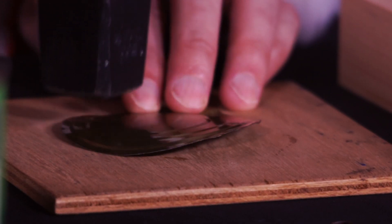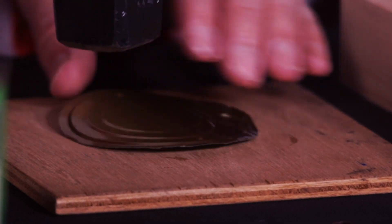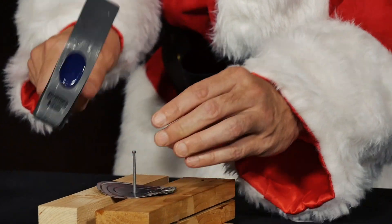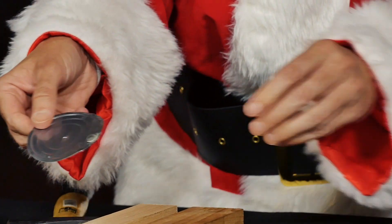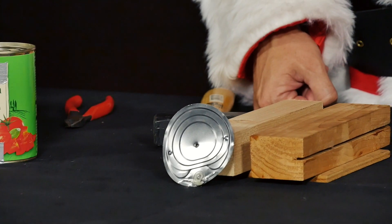He smooths the lid with a hammer. Now he takes a nail and uses it to hammer a hole in the middle of the lid. With a larger nail, the hole is enlarged a little more.